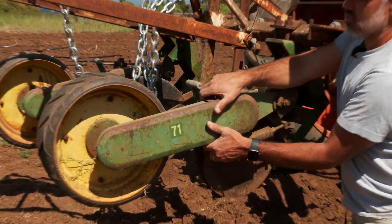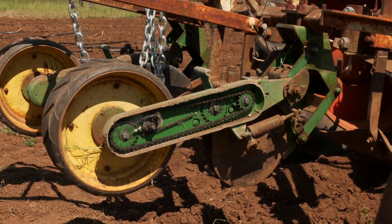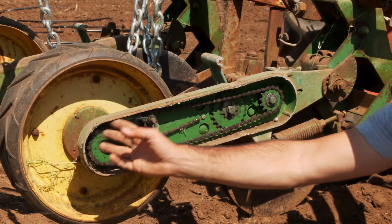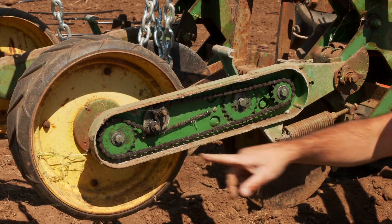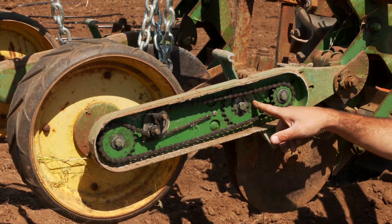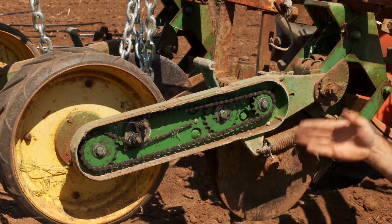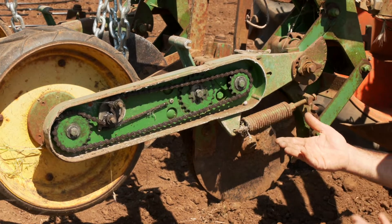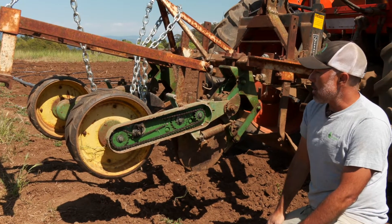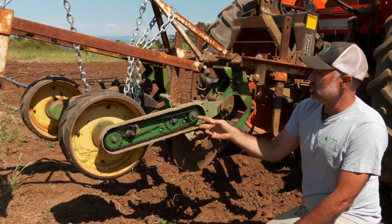Inside here is the gearbox with the gearing ratios we use to determine what the plant spacing is for our crops. We have a drive wheel sprocket set and a driven wheel sprocket set, and depending on whether we use a larger or smaller wheel in any of these different spots, that will allow us to drop many seeds per foot or, as in the case of corn, just three or four seeds a foot. We want these plants about four inches apart. We have it set up right now for corn planting, but it's really easy to change with a small socket.